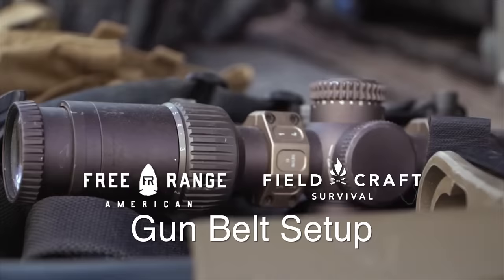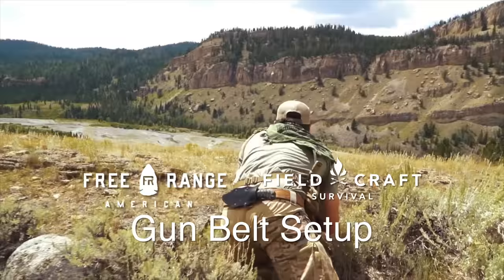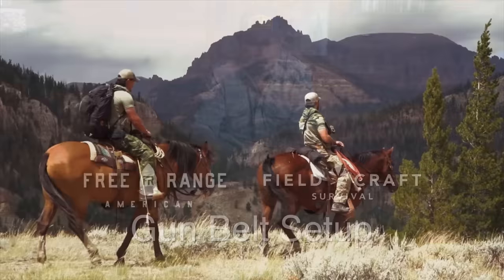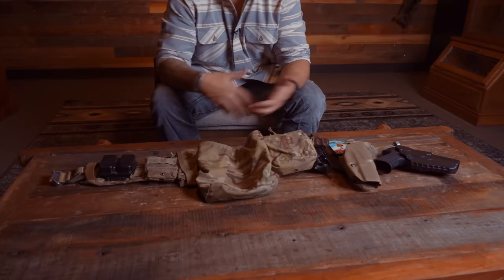Hey, what's up guys — Mike, Black Rifle Coffee. Today on Pro Tips, let's talk about a battle belt setup. I remember when this wasn't a thing in special operations; we didn't have all of our kit tethered to our bodies on a belt. We had it sporadically placed all over.